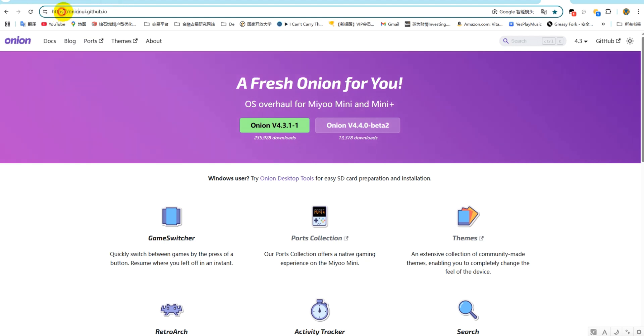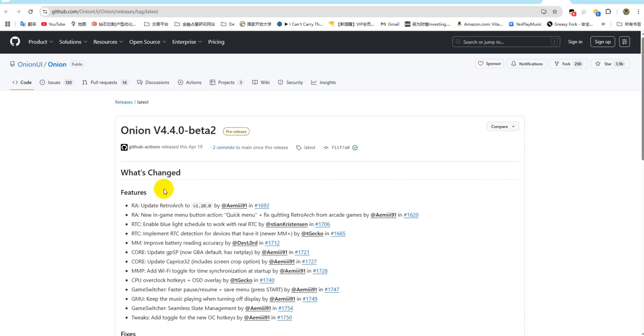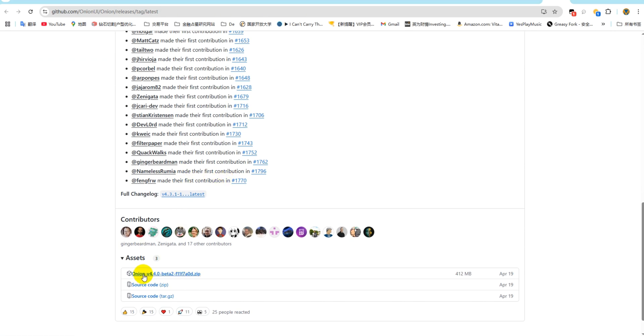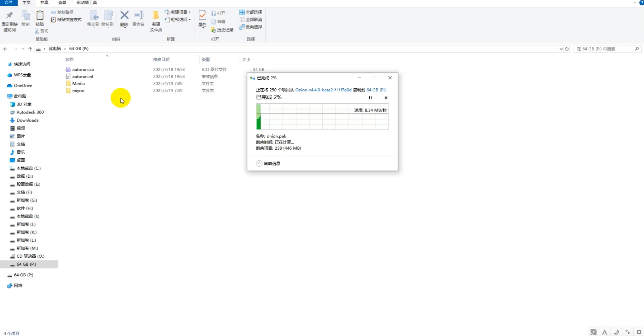We enter this website address — I'll put this link in the video description below. Click on the Onion V4 4.0 Beta 2 version. Don't download version 4.3.1, because its online multiplayer function has flaws. If you play against friends or play together, there might be issues. So download the V4 4.0 Beta 2 version, click on it, then scroll down, find this compressed file, and download the zip compressed package. After the download is complete, you'll get these files after unzipping, then copy them to our memory card and paste them in.